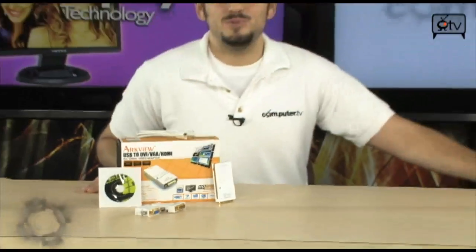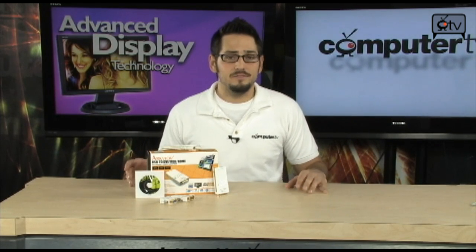Check out this ArcView USB to DVI, VGA and HDMI adapter. If you've ever used these display adapters, you know that they're pretty cool — they do the job. Basically, if you don't know what they do, it kind of gives you an extra DVI port via USB.